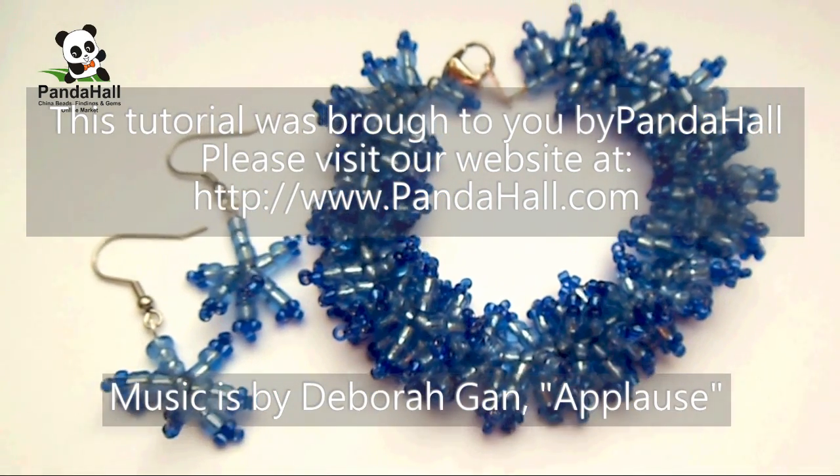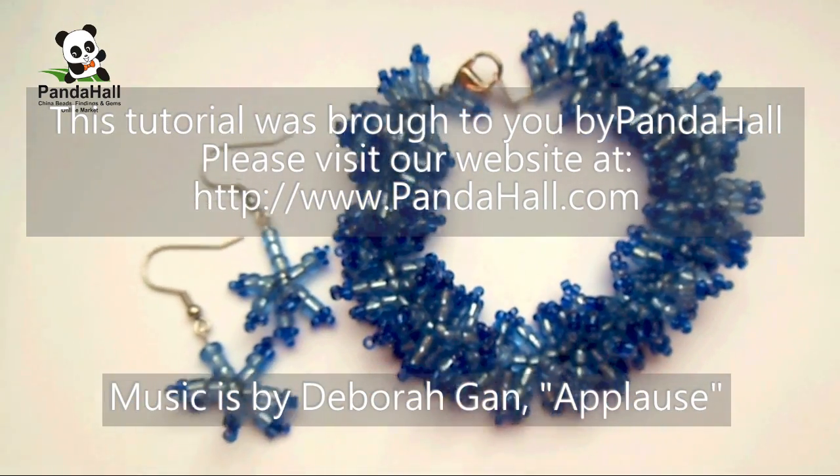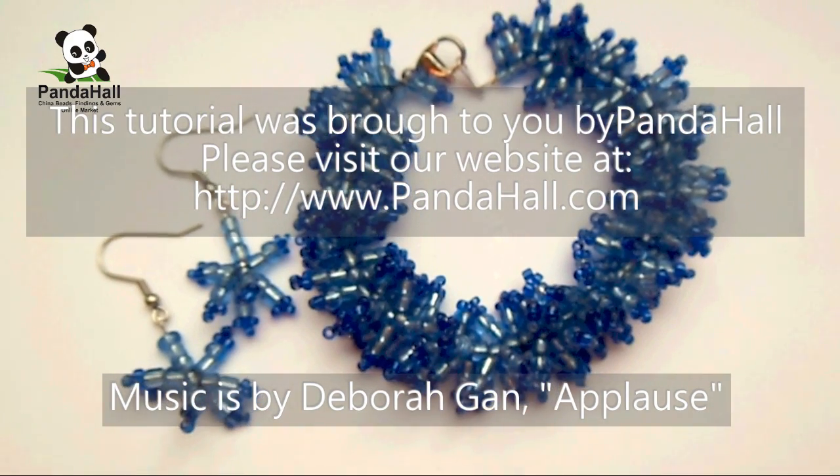This video is brought to you by PandaHall. Please visit our website at www.pandahall.com.